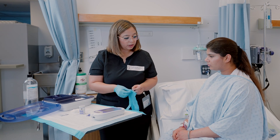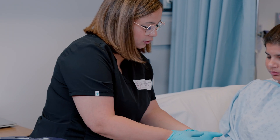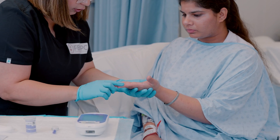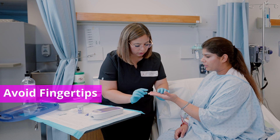Assess the possible puncture site such as fingers and forearms. Look for edema, inflammation, cuts, or sores. Avoid any bruised areas and open lesions.